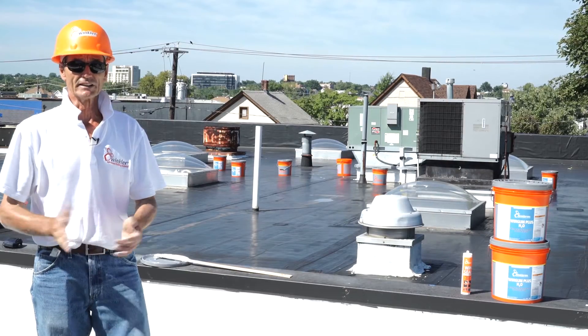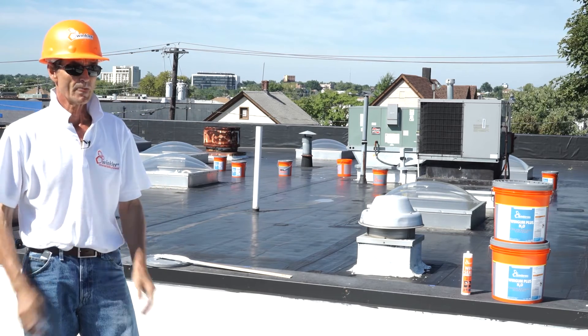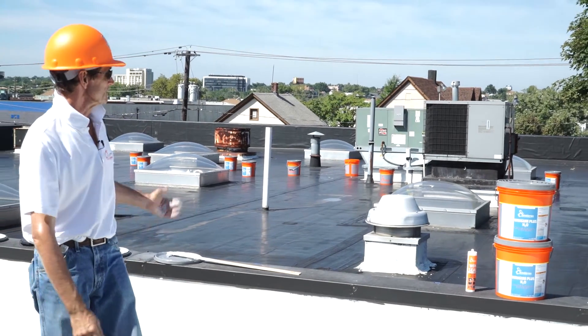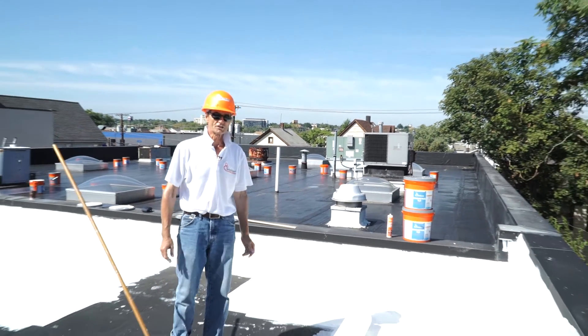I hope you got a feeling for how the system works and enjoyed the video. Now we're going to show you how to finish up the roof. Thank you very much for watching, goodbye.